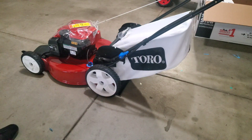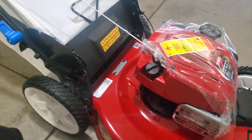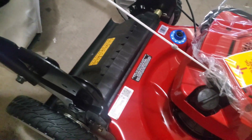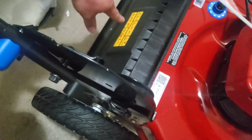You don't have to have the bag on, especially if you like to mulch - you can just take it off. I'm going to show you how easy it is to switch from bagging to mulching. On this model, if you want to mulch you just remove your bag and then this chute closes right here, so now the chute is closed which is going to allow your lawnmower to mulch.